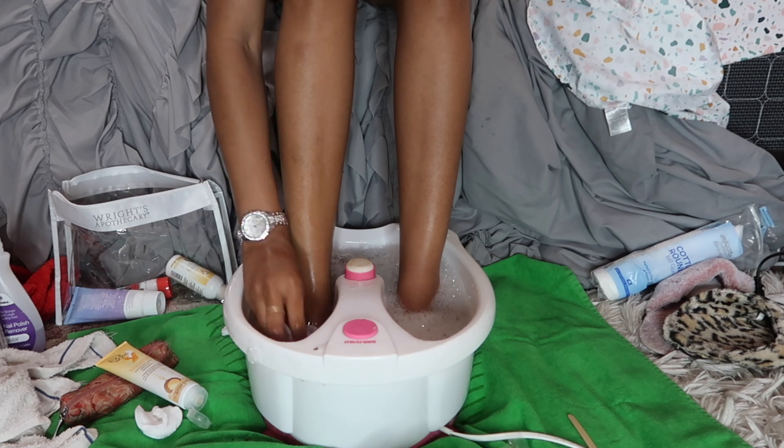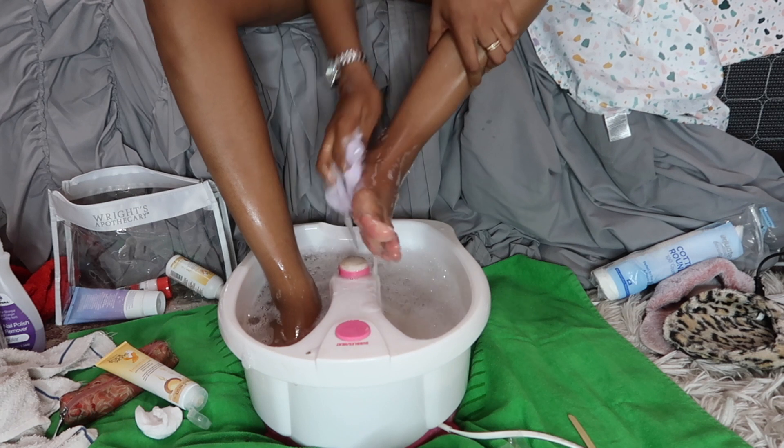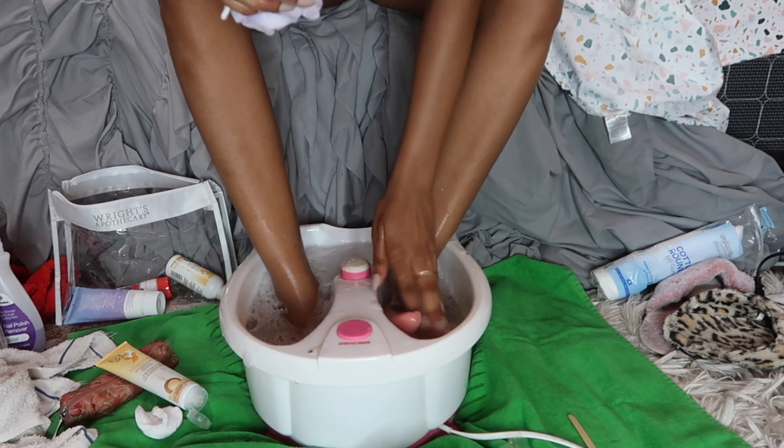I take a mini loofah to wash my feet again, getting all the scrub residue off, then rinse my feet and place them on a towel to dry.